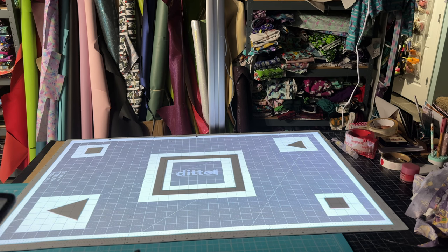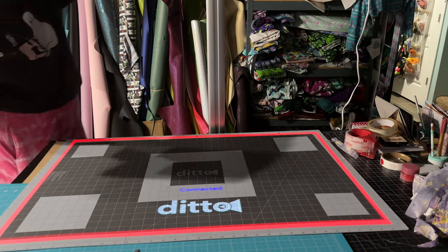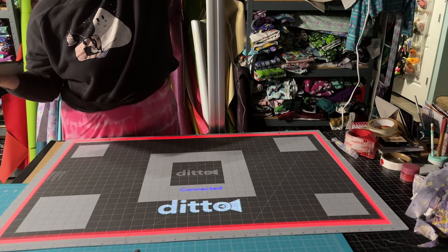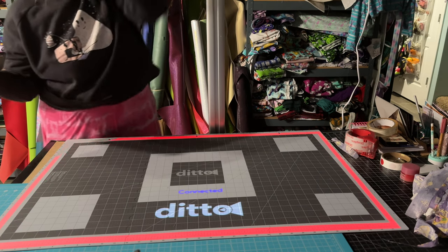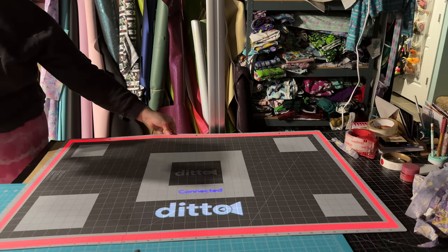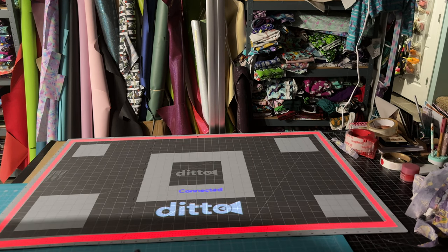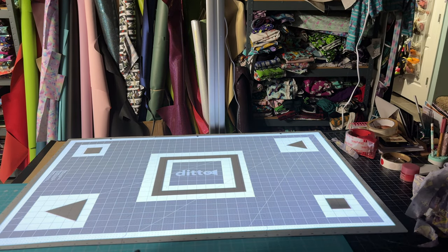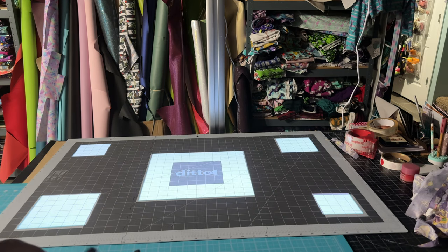So I recalibrated — it did not take long at all. I'm watching to see if I can see it falling. Calibrating it this time took three minutes. From calibration to cut I was done in three minutes, because this time I had the knowledge and I had read over the entire pattern, and that helped a lot.